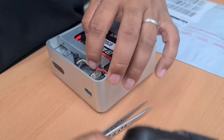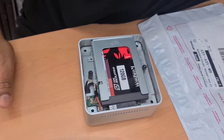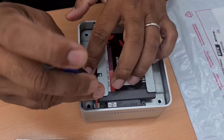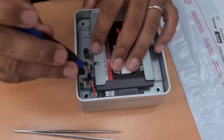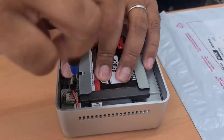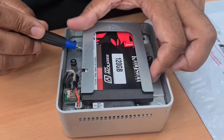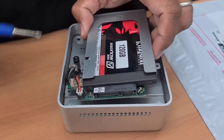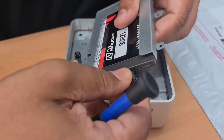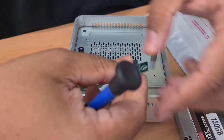We definitely need a screwdriver for this one. This screw is just underneath the flex so it's not very visible — make sure you take it out first before you pull out the actual board. Now you can disconnect the SSD and take out the screws if you want, or leave it like that.